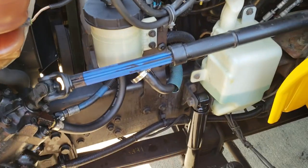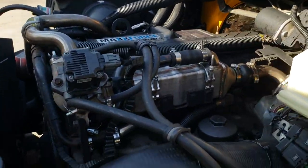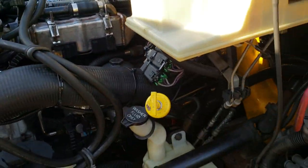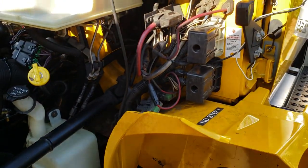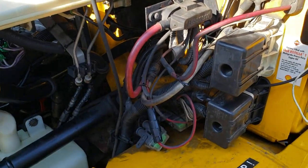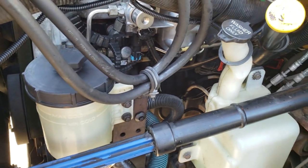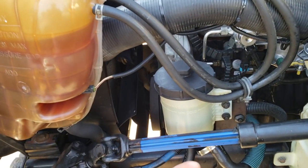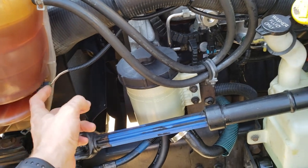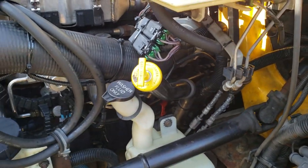We got the truck pressure washed yesterday, which I don't recommend for a lot of people, but we had an EGR leak before so it was all sooty and black. It looks much better now. They didn't wash the electronics that much, but they still got some of the sensors. What I ended up doing is pulling the sensor out, spraying some brake cleaner into the actual sensor and on the connector, which dispenses the water, then connecting it back up.